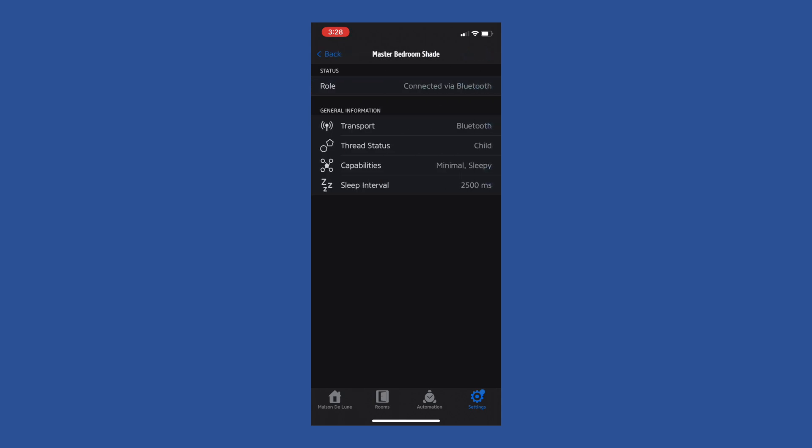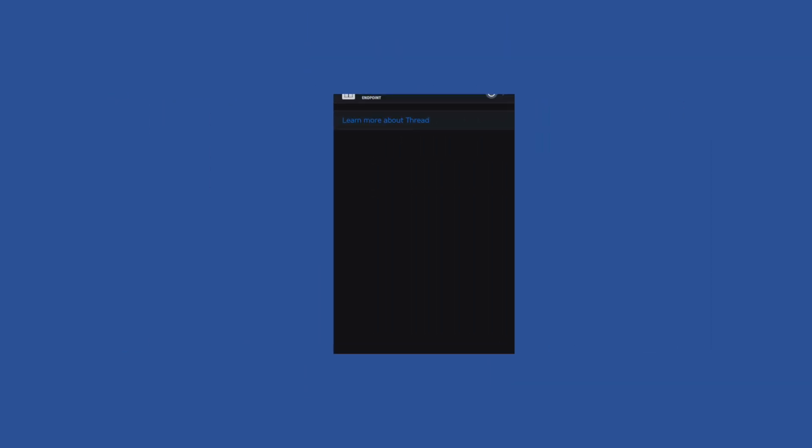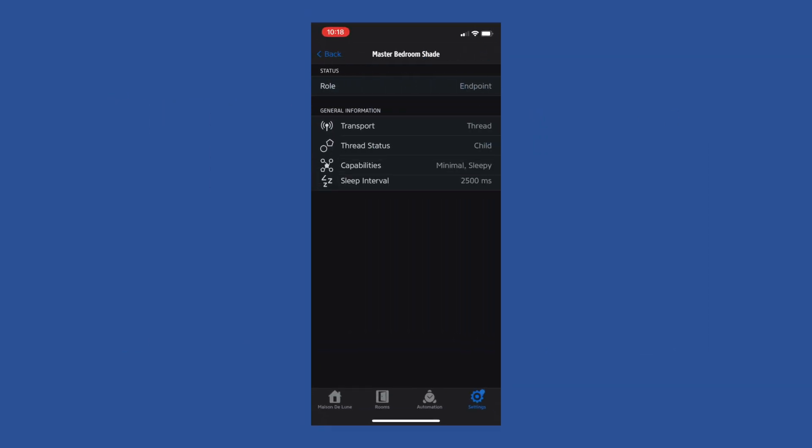It lists the transport as Bluetooth and Thread status as child. From what I've read, this should shift to Thread for the transport after a period of time. And in fact, when I came back to check the following day, it had changed — now the role is end device, Thread is listed as the transport, and the status is still child. But if you're like me and running Home Assistant, you'll want to get these into Home Assistant.